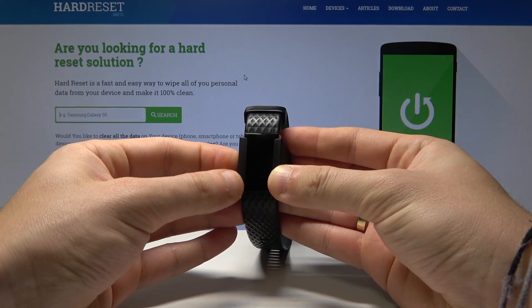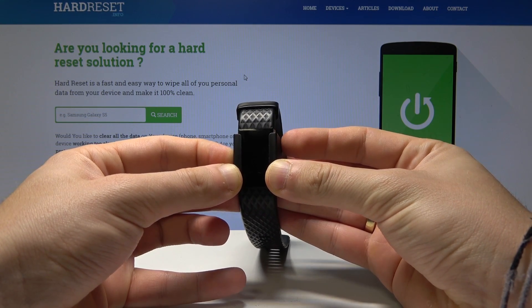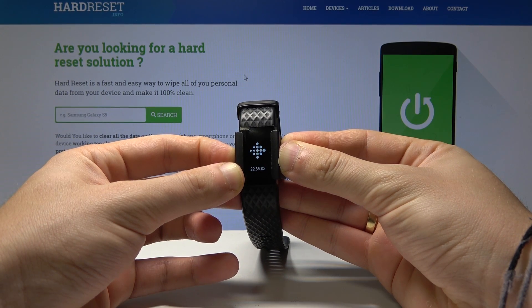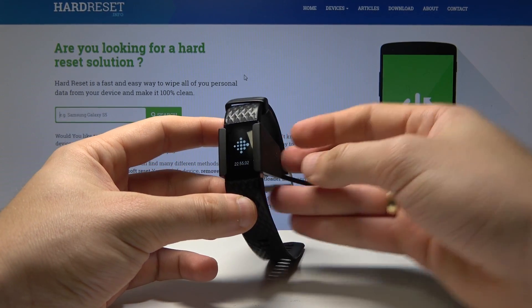Keep holding the power button for a couple of seconds. The following screen should pop up. Keep holding power, and when the screen goes dark, you can release the power key.